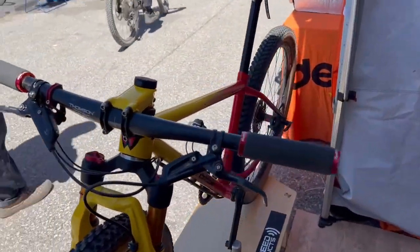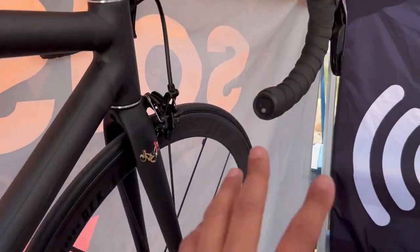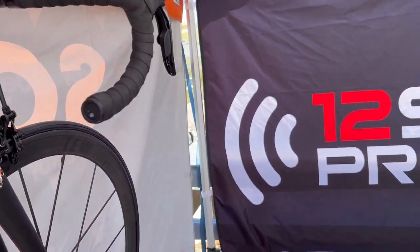Think about putting this on the motorcycle. So this is their Gen 2, the second gen here, and this is the Gen 1 — more for your traditional drop bar bikes. They say I can't put it in a bar end, but I'm going to prove them wrong.